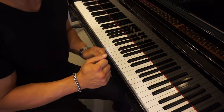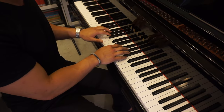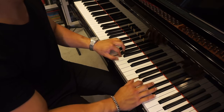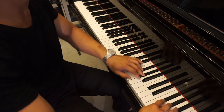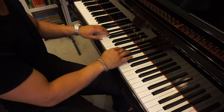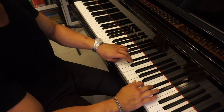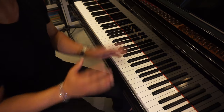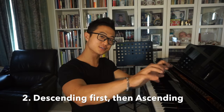Eventually you're gonna be able to lessen the pause time — which eventually leads to seamless flow. Tip number two is to practice descending first, going down, and then ascending to go up.